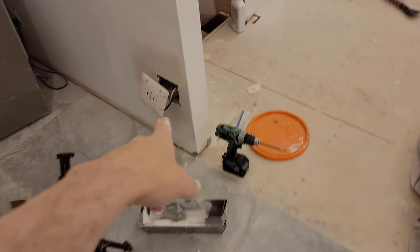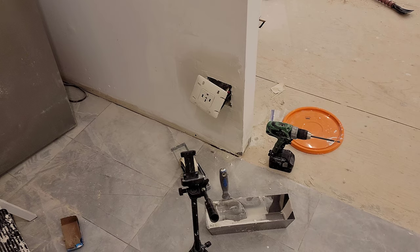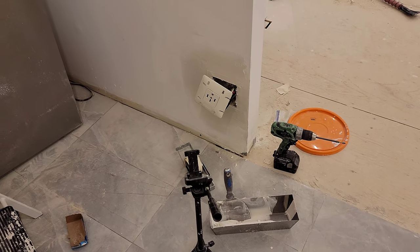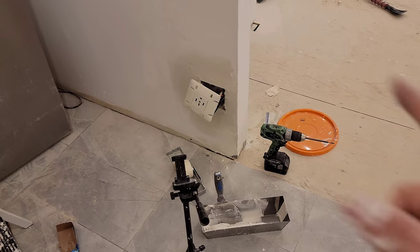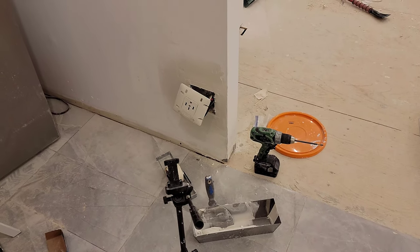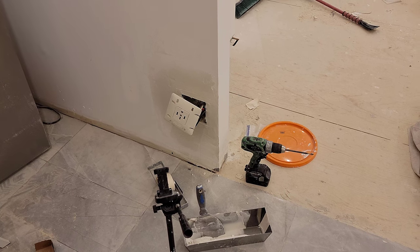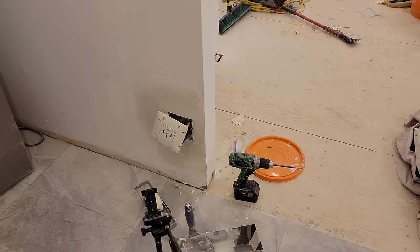I came back and repaired this. The hole here was cut so big that it was supposed to go around the plate, which is completely useless because the plate is supposed to butt up against the wall. So I filled in the huge gap all the way around the junction box. There's paper tape under there and I'm waiting for that to dry.